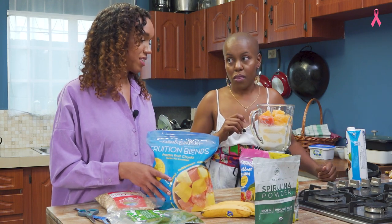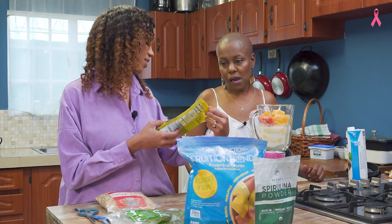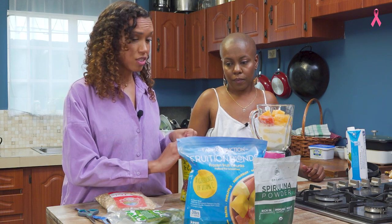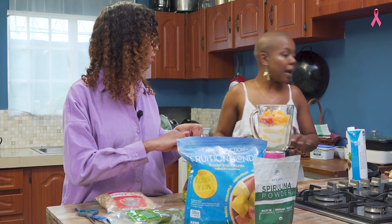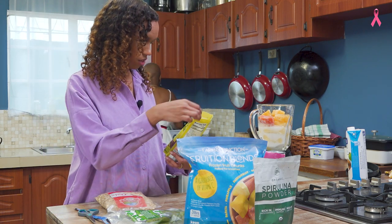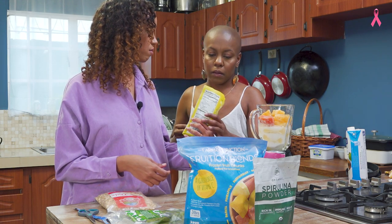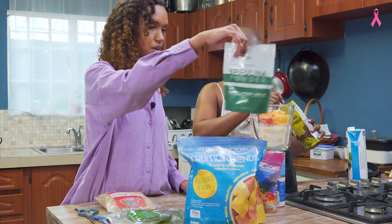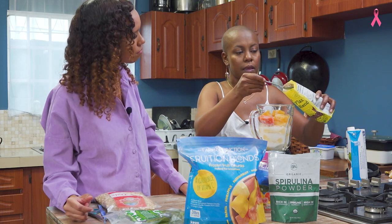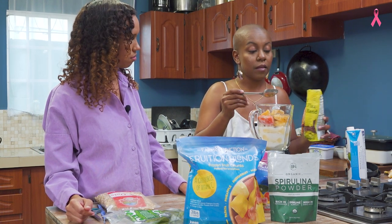So this is the good part about smoothies — you could add in all this healthy stuff that's good for this and that, and you wouldn't really taste it that much. I'm a fan of flaxseed. This one is flax and chia blended — nice, so you knock it out in one. And a heaping spoon of spirulina. Yeah, this looks healthy already.